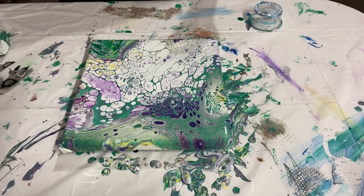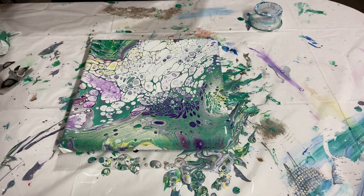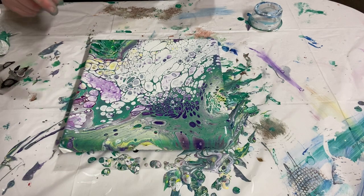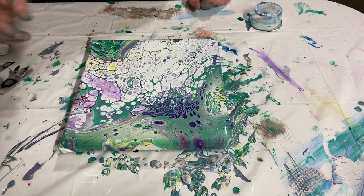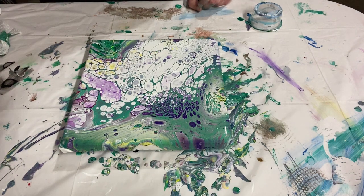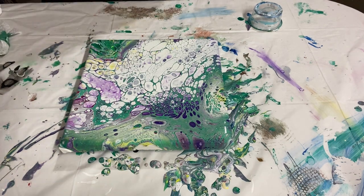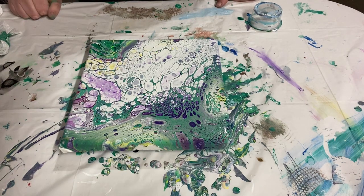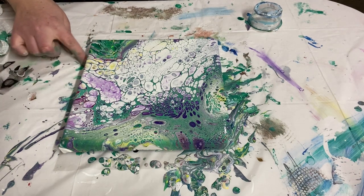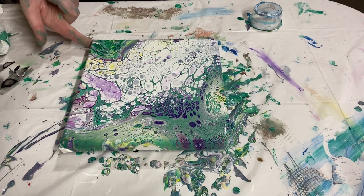I think I've gotten the middle of the canvas propped up now. Usually I don't have to prop up my small canvases, but this one was just pretty loose. So I'm going to do one last torch because my cells have gotten a little overstretched and I want to see what I can bring up before I call it done. In the meantime, I will pull up some of this paint from the table and cover the edges that did not get covered while I was stretching it.